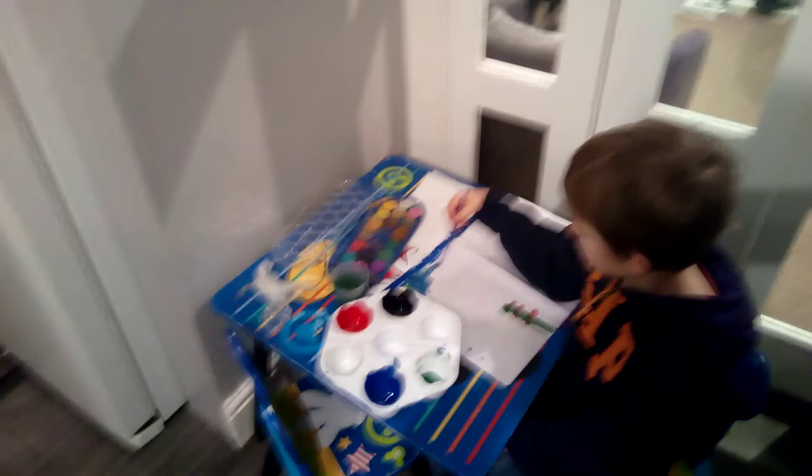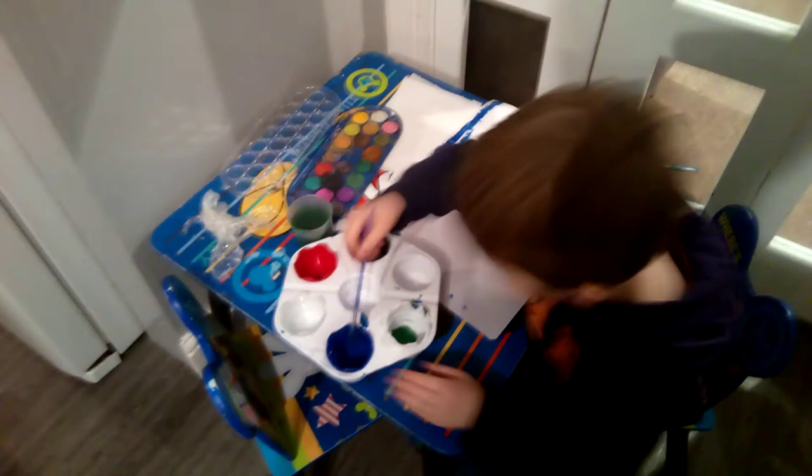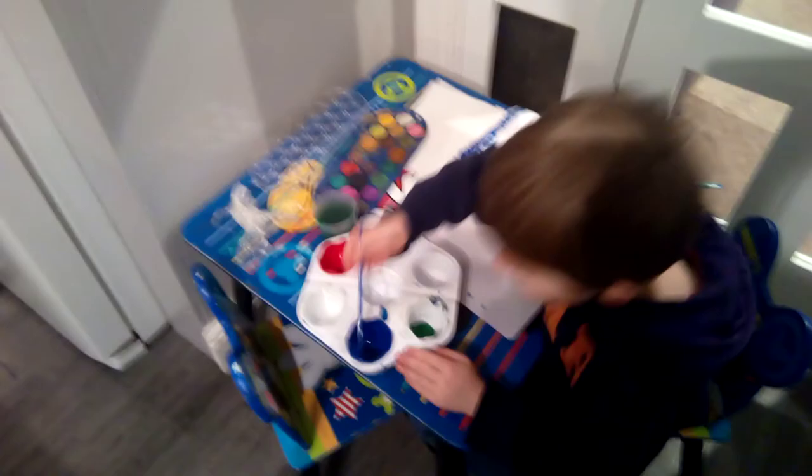It's going to take a very long time to do this painting, so it's going to be very hard I think. I'm quite good at painting as well.